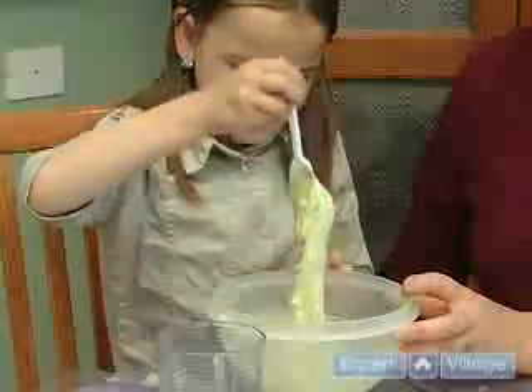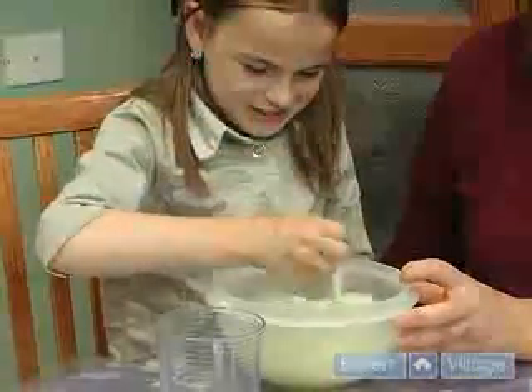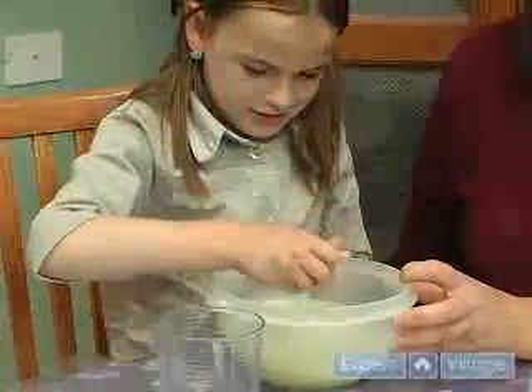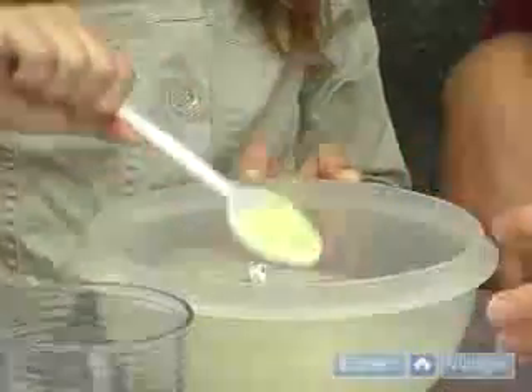This is another example of a non-Newtonian fluid. If you mold it into a ball, it will hold its shape like a solid. But if you leave it alone, it will drip and run like a liquid.